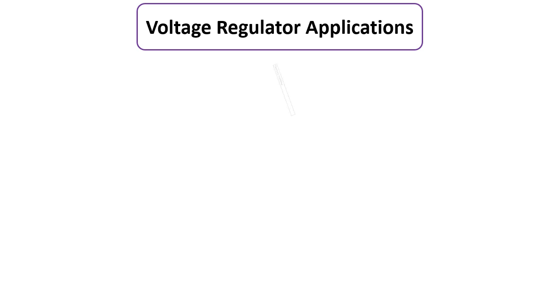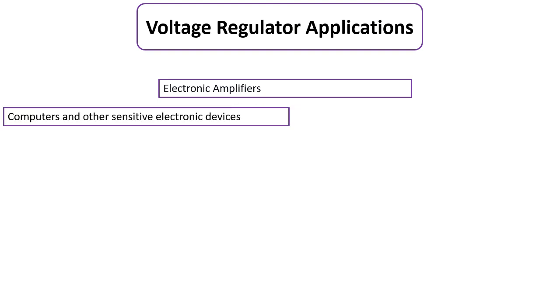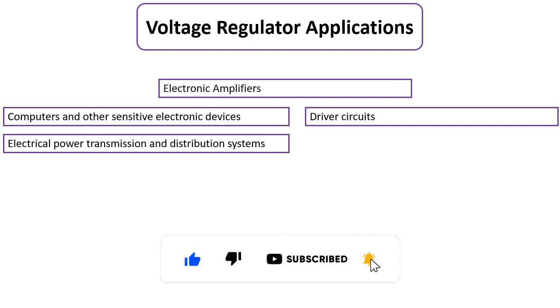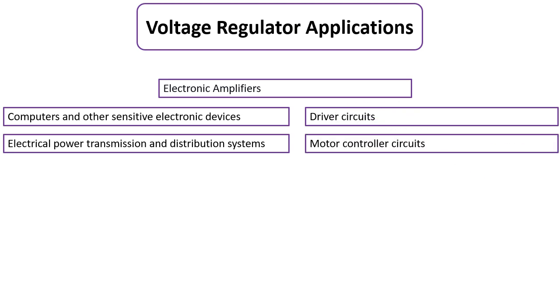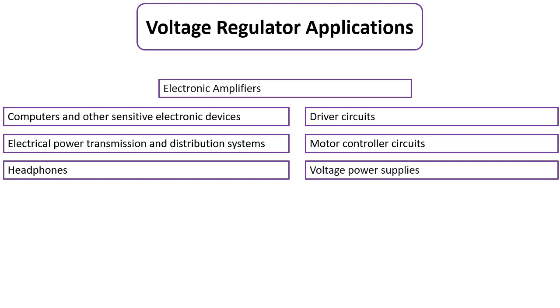Voltage regulators can be used in electronic amplifiers, computers, and other sensitive electronic devices like smartphones, tablets, and printers. They can also be used in driver circuits, electrical power transmission and distribution systems, motor control circuits, headphones, and voltage power supplies.